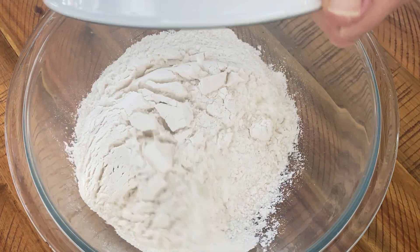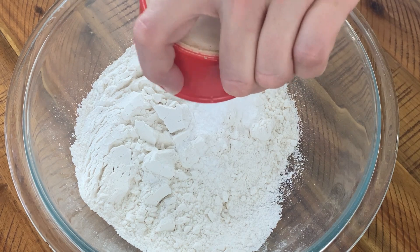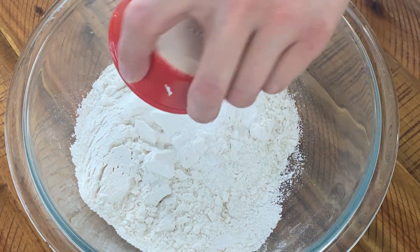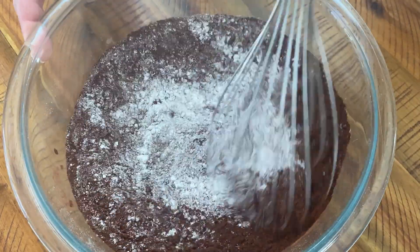Into your most medium bowl goes 285 grams, or two cups, of all-purpose flour, three quarters of a teaspoon of kosher salt, three quarters of a teaspoon of baking soda, and 50 grams, or one half cup, of cocoa powder. Whisk it all together and set aside.